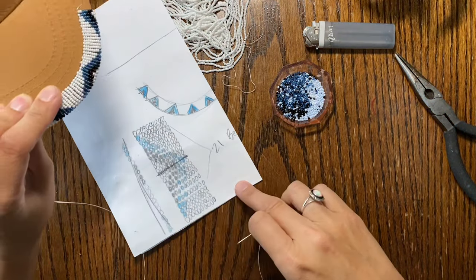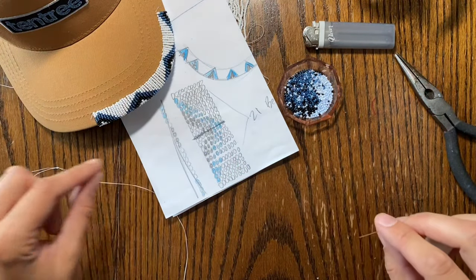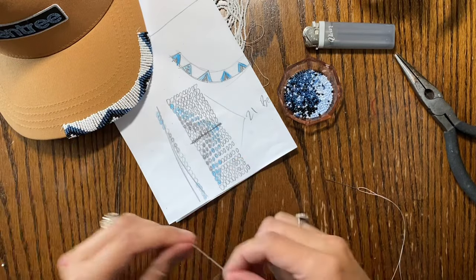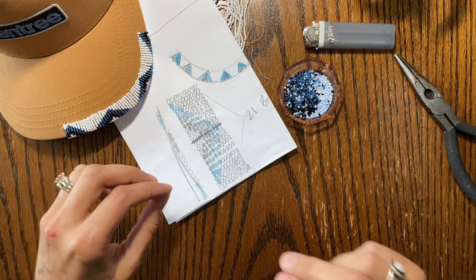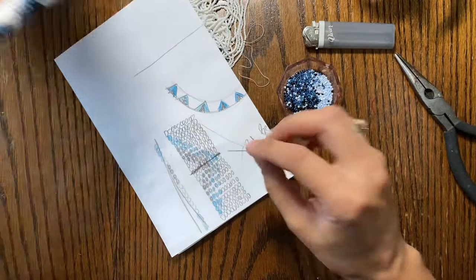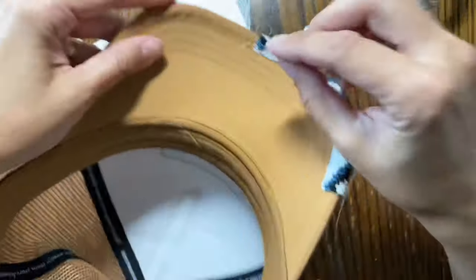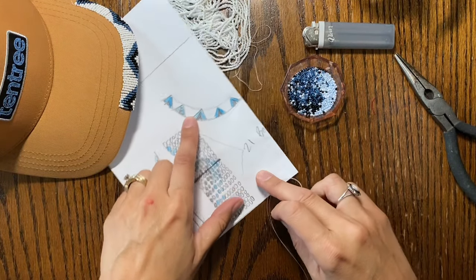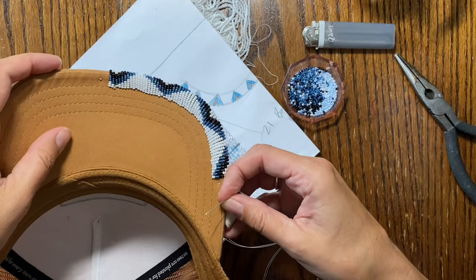The most difficult thing about designing a hat isn't the beadwork — that's the easy part. It's the design. I really want to show you the thought process behind designing. I figured out there are 20 beads on this hat. I wish there were 21 so it could end in a single point. This hat has a guide line, and from one guide to the other is 20 beads, creating a triangles pattern on top.